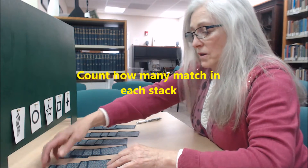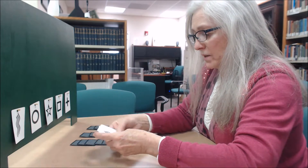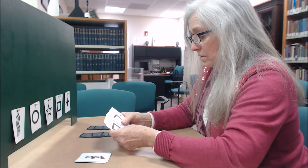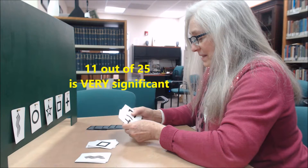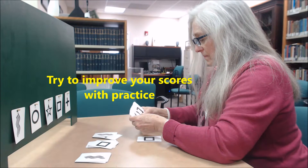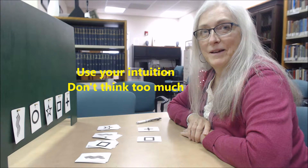Okay, I'm out of cards, so I'll turn some up. I'm looking for wavy lines — none there. Looking for circles — none there. One square there. I did better the other time.